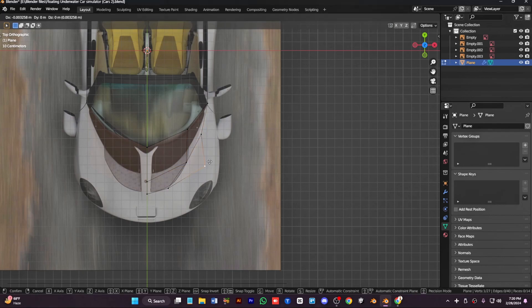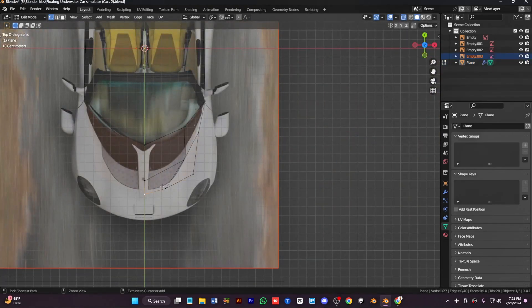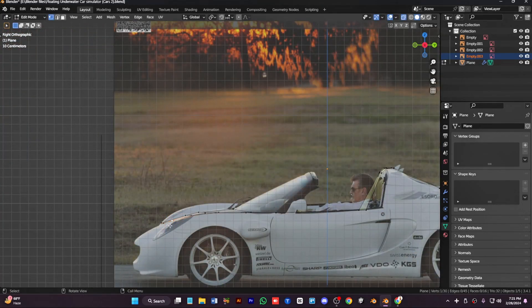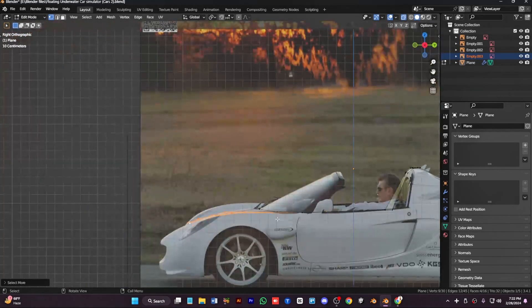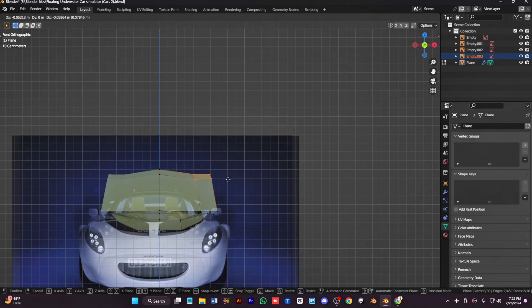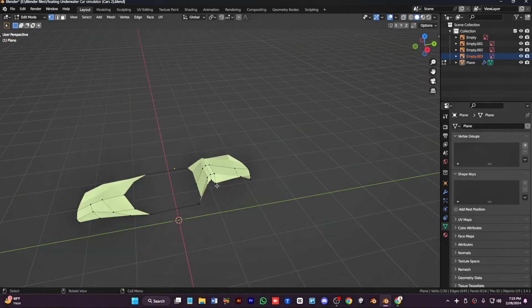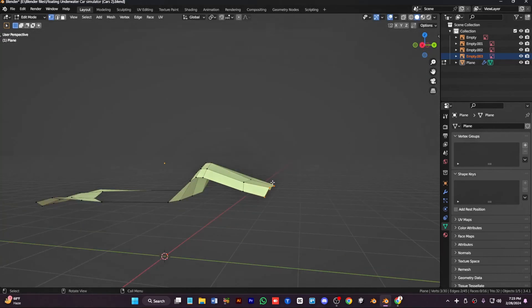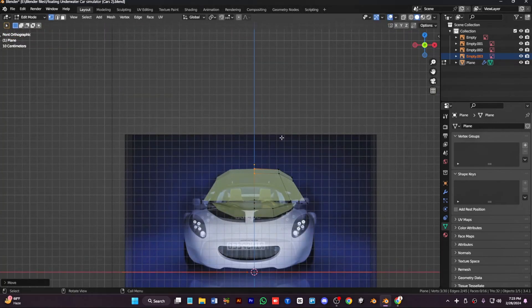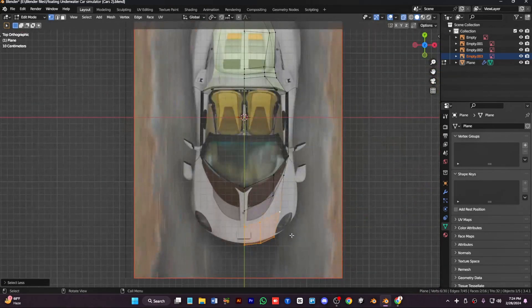Bevel this part for a curved shape just like this. Now move to the front, move the front vertex and create a hood of the car — move these vertices down just a little bit. Extrude out once more and then move it just down, place it correctly and keep the body low and simple.